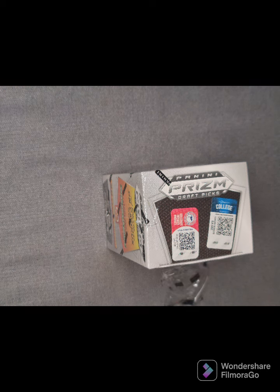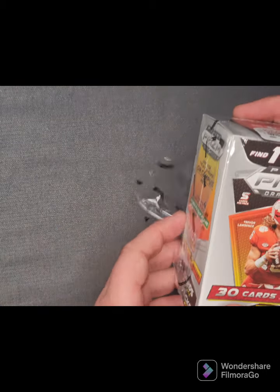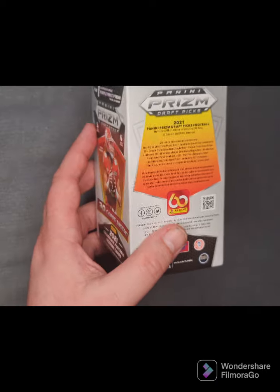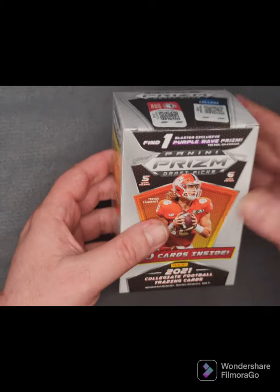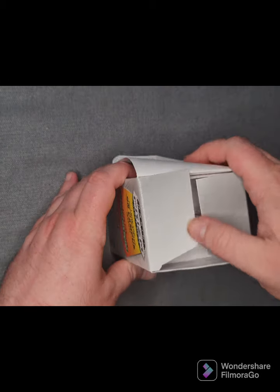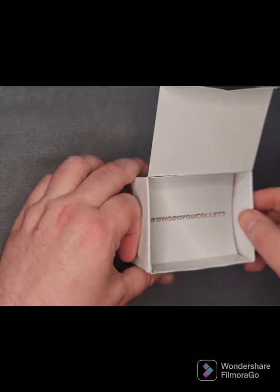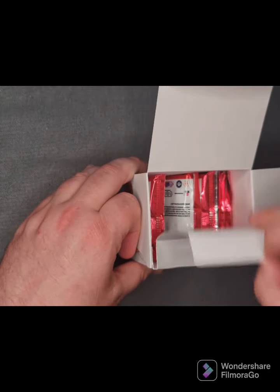I'm finding that the Panini Prism series is quite a good series to get your hands on. I actually like their cards a lot better than any of the other series I've had. Even though we did want the Topps Chrome, we've done the baseball prism blaster box last time, and I think I did one on Instagram as well. We do have a couple of older boxes coming up in the next couple of weeks.